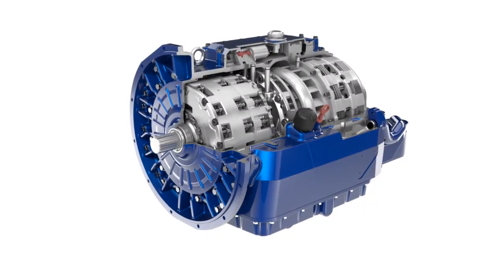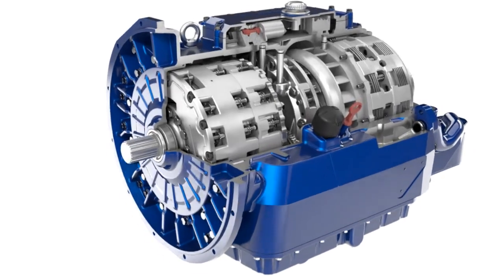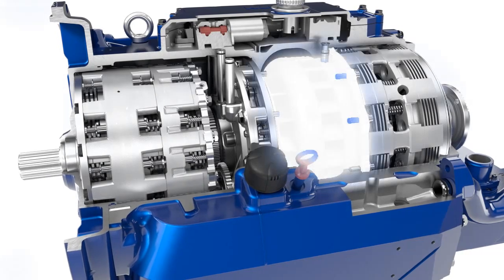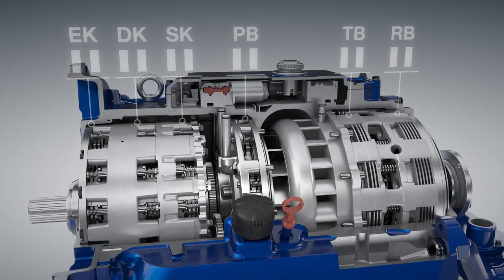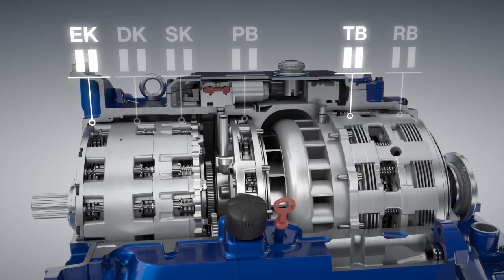Starting. During starting, the proven DIVA power split principle comes into action. As soon as the vehicle begins to move, power is divided steplessly between the hydrodynamic and the mechanical transmission of torque. In first gear, the DIVA range input clutch, here referred to as EK, and turbine brake, TB, are closed.